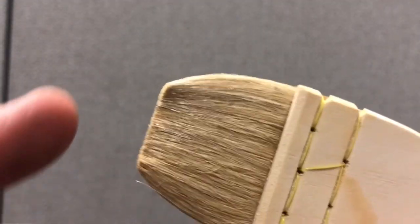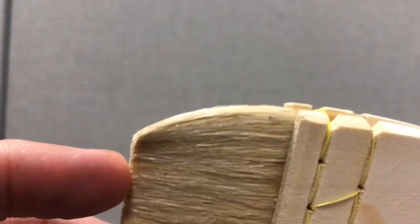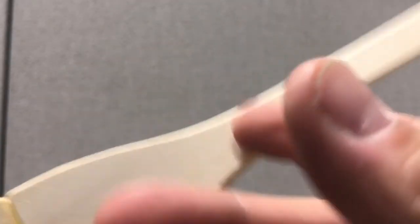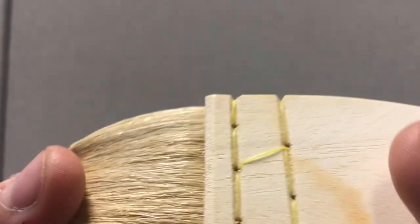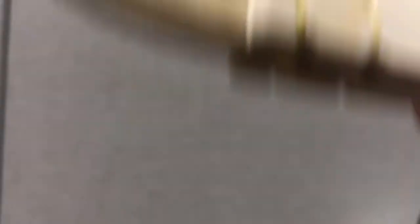One of the things you'll notice right off the bat is how the brush is tapered at the end. A lot of other brushes from other brands that you might find at hobby stores are more raggedy at the end. You'll notice this is made out of wood, and the primary bristles here are goat hair.